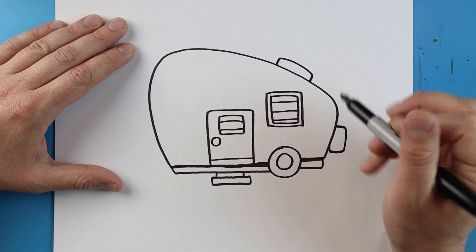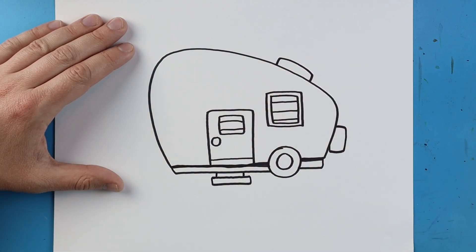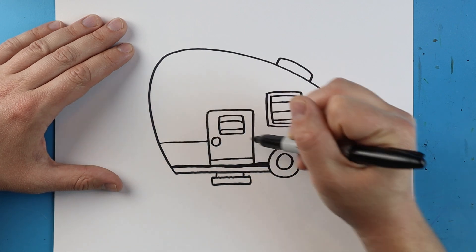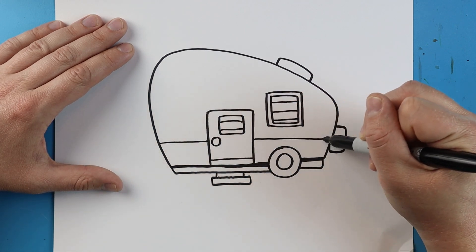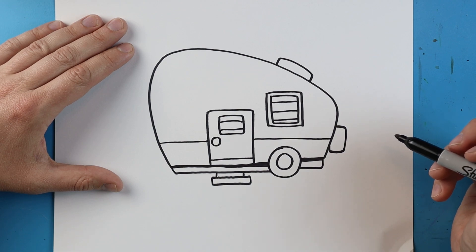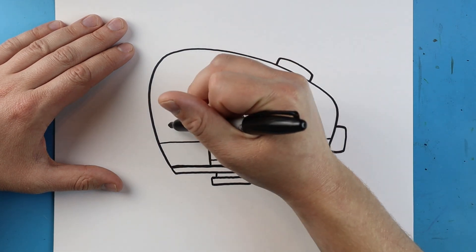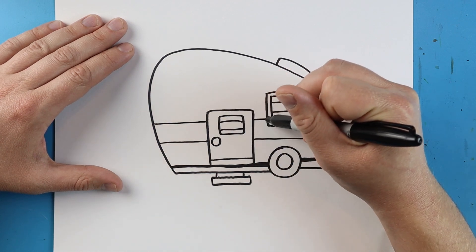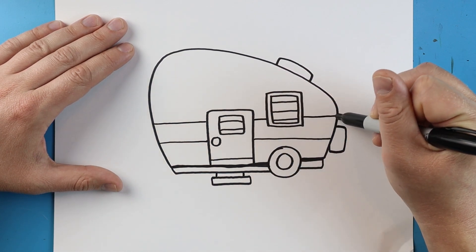Now we want to add some little details like some stripes onto our camper. I'm going to start right here and make a little line that comes across, jumps over the door and goes all the way to here. Then I'm going to put another one — going from the door to the window and then the window to the back.